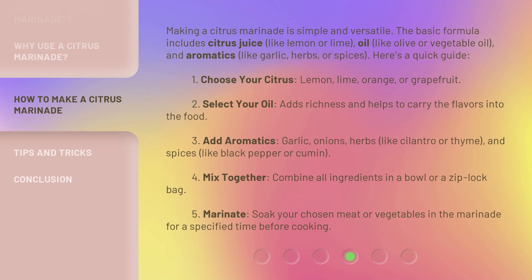Here's a quick guide. 1. Choose your citrus: lemon, lime, orange, or grapefruit. 2. Select your oil, which adds richness and helps carry the flavors into the food. 3. Add aromatics: garlic, onions, herbs like cilantro or thyme, and spices like black pepper or cumin. 4. Mix together: combine all ingredients in a bowl or a Ziploc bag. 5. Marinate: soak your chosen meat or vegetables in the marinade for a specified time before cooking.